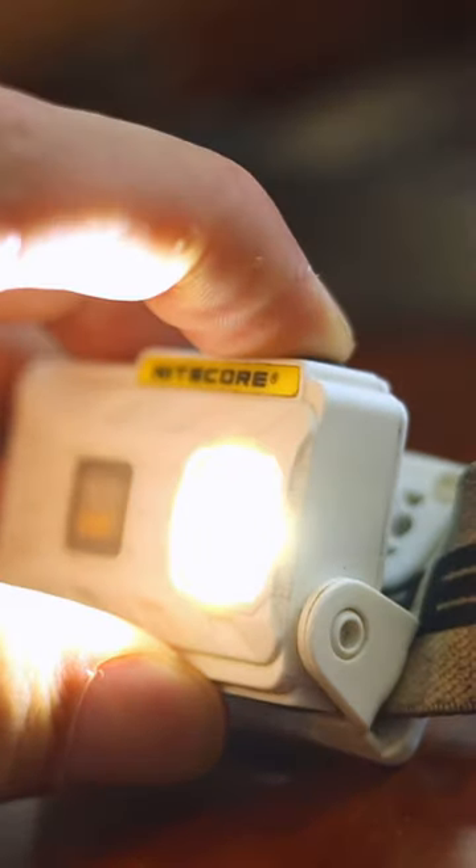The high setting is super bright, so if you're really trying to look at that animal off in the distance at your campsite and it's freaking you out, you can use that. The low setting is perfect for just being around camp, like cleaning up after dinner.